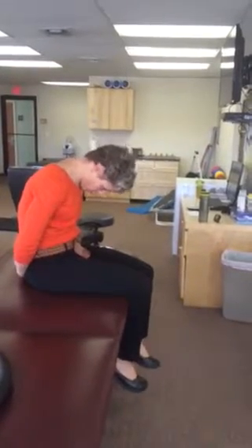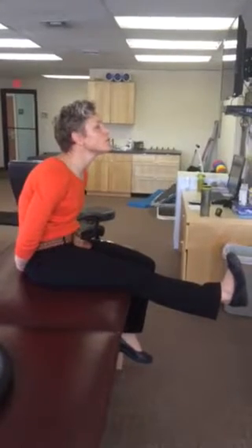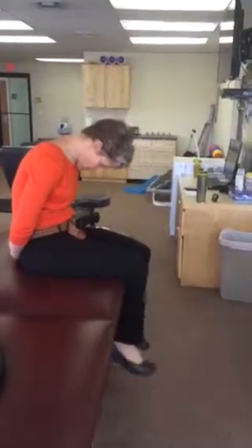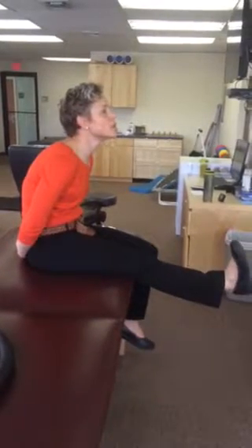If your therapist wants, you can do: head up, leg up, toes to nose, relax the foot and down. Then head up, leg up, toes to nose, relax and down.